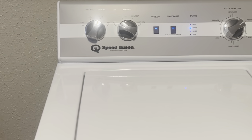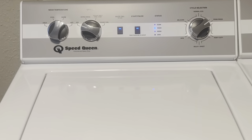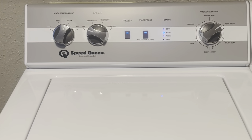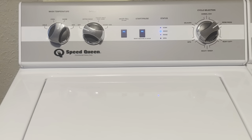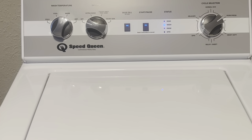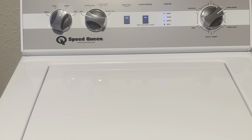I love that feature. If I forget something, or as I'm going around the house and I find more items to add — which always happens because I have kids — I'm able to run in here and throw a few additional items and not have to wait until the next load. That's definitely been a time saver for me.